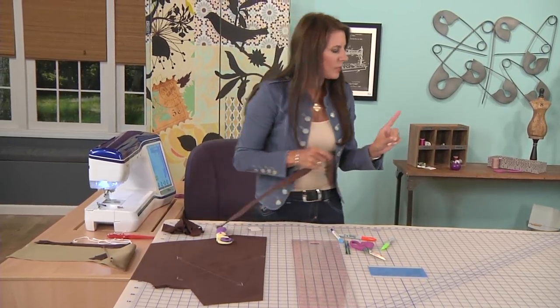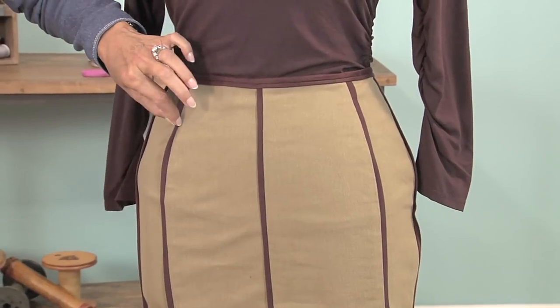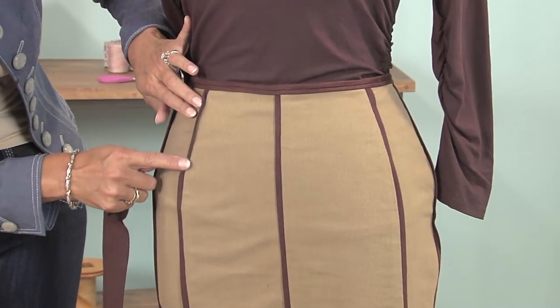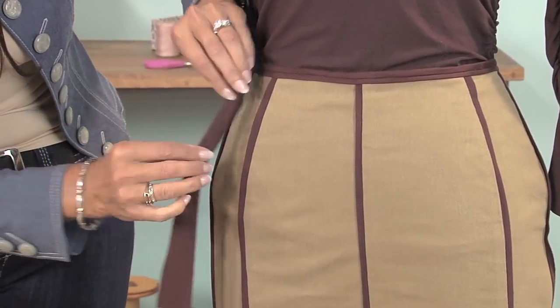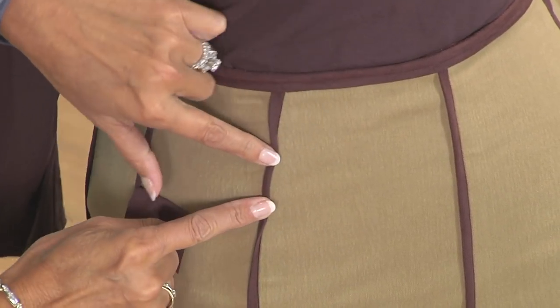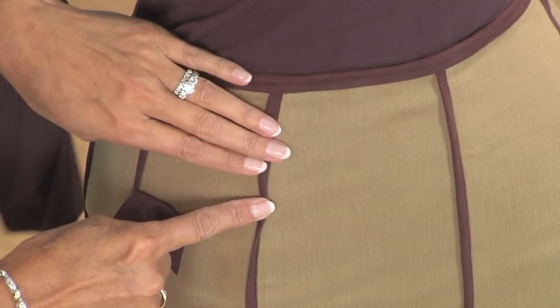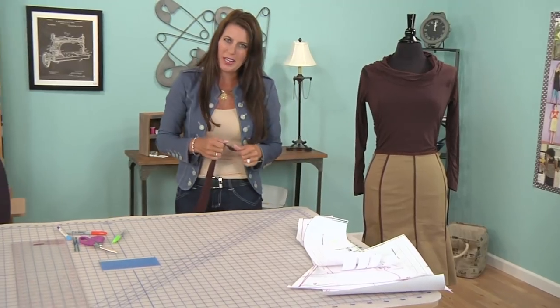So on this skirt, let's take a peek. This is what I would call faux piping — there is nothing inside of here, just a fold of fabric into the seam. And you could have even less than that — you could have just that much showing, whatever you want. There's nothing in that; it's just flat. So let me show you how to make piping.